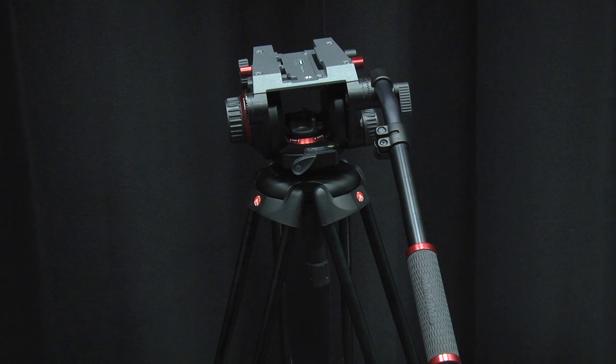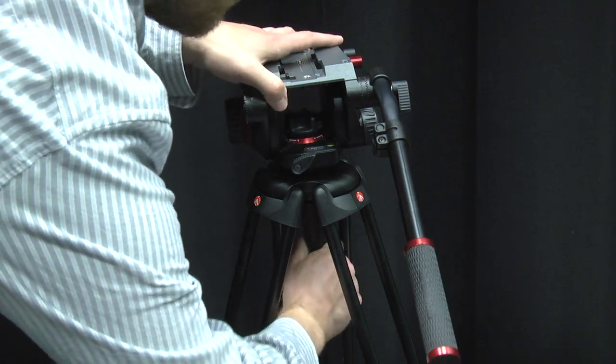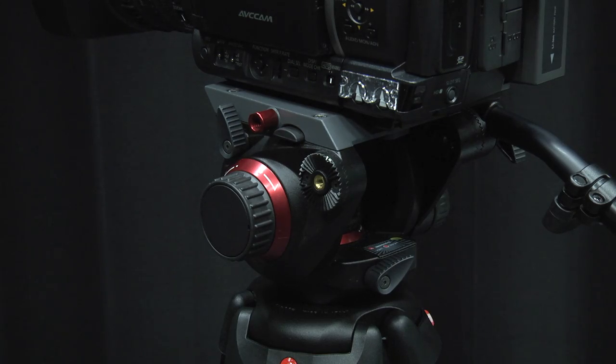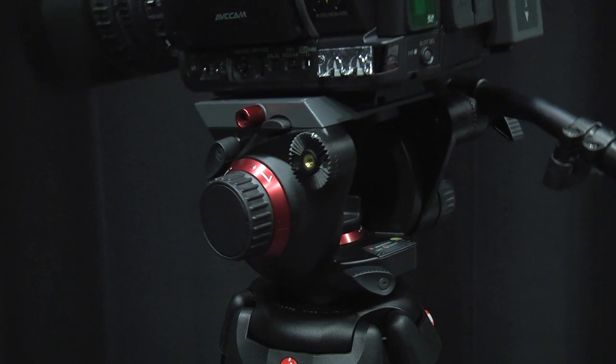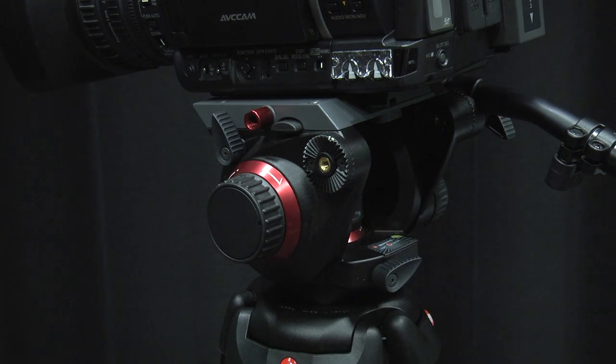Since you have adjusted the tripod's leg height and you may be on uneven ground, you can level the tripod head by loosening the head lock and adjust using the level on the back. You can adjust your camera angles by panning and tilting. To do this, make sure the pan lock on the back and the tilt lock on the left side are unlocked. Once your shot is set, be sure to lock them in place again.